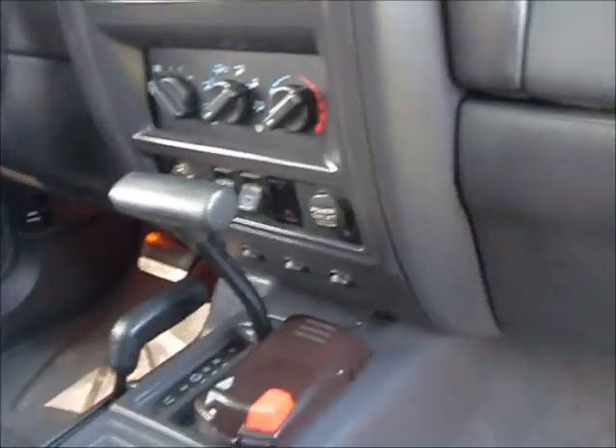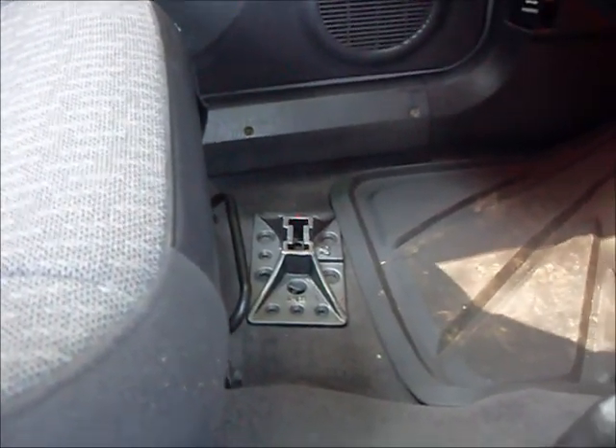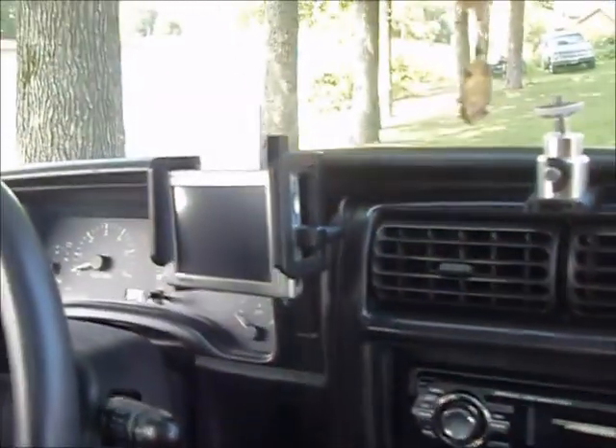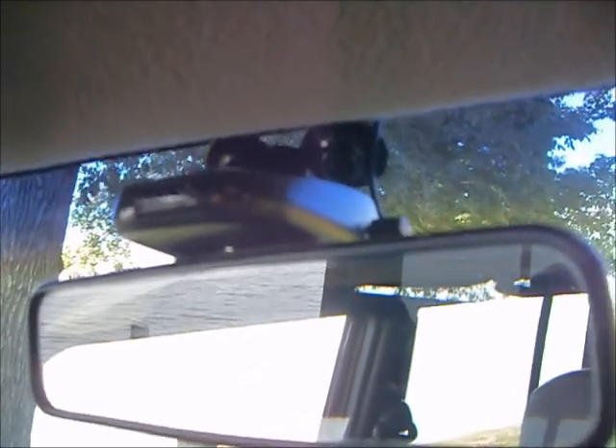Four wheel drive works beautifully in this truck. Super clean — no stains. That's the base for the high lift jack, sits right there. The GPS I'll keep but I'll leave the bracket. The radar detector I'll leave too — that's wired and mounted in there.